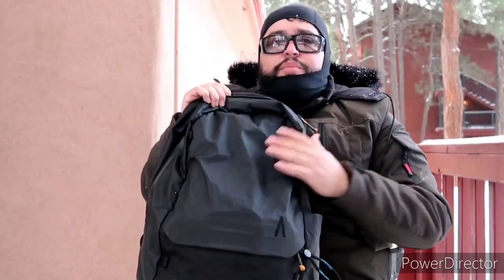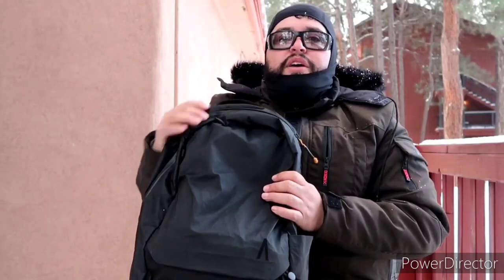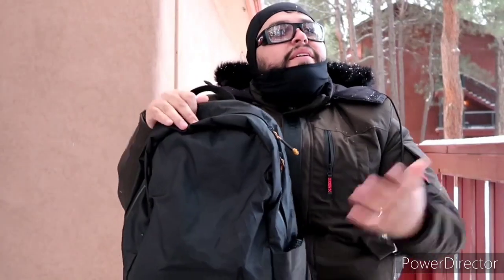I also threw a Joby tripod stand in the bag. Beautiful bag — the material is awesome and it's held up on this trip. If you're looking for a weekend bag, whether you're going skiing or just going somewhere for the weekend, this is the perfect bag. I even had my hoodie in here on the way up. Looks like the snow is starting to pick up a little more. Boundary, I'm looking at you — such a great bag.